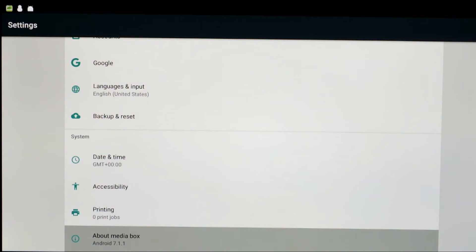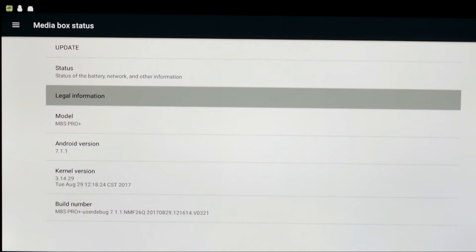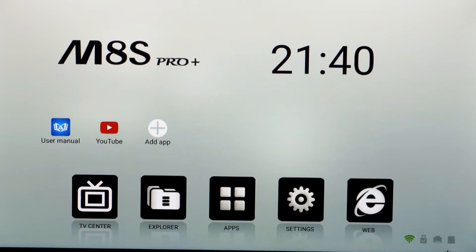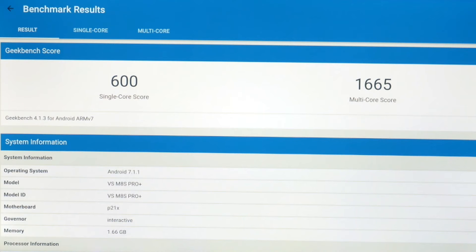Extra storage is really only needed if you install a lot of games. There are no real complaints as far as layout and spec go — the spec for the price is actually okay, pretty decent, a good step up from the super budget boxes. It's not a high-end box though. On to benchmark tests: Geekbench 4 gives a score of around 1,600, which is pretty much in line with the S905X chipset — a decent step up above entry-level boxes.